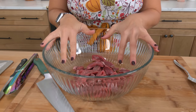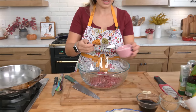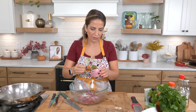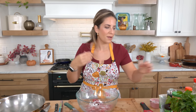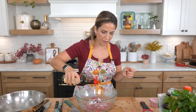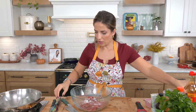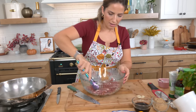The beef is all thinly sliced and in a large bowl. I'm going to add a little sprinkling of cornstarch — all that does is help the beef adhere to the sauce a little bit better. You can skip it if you want. Then a little bit of soy, and I'll give this a mix and get that going.